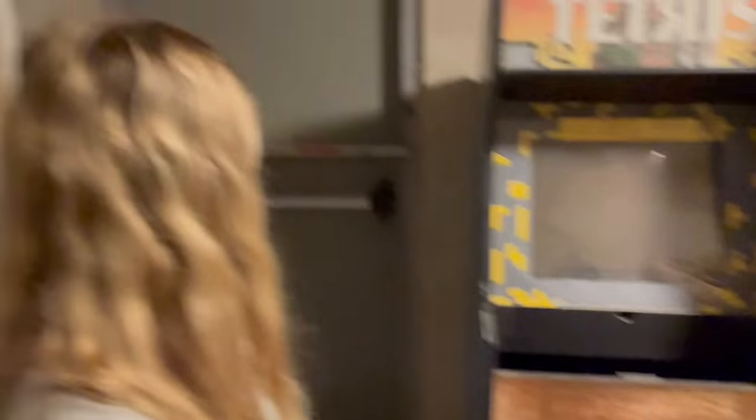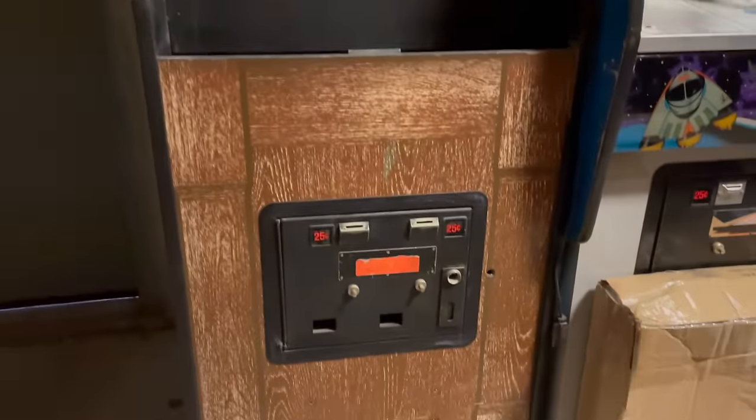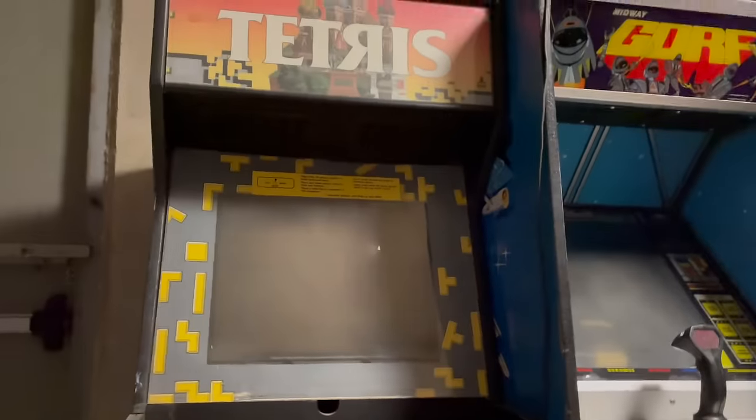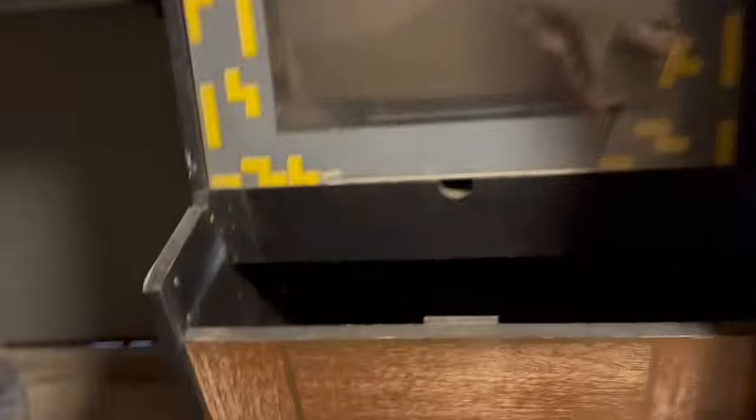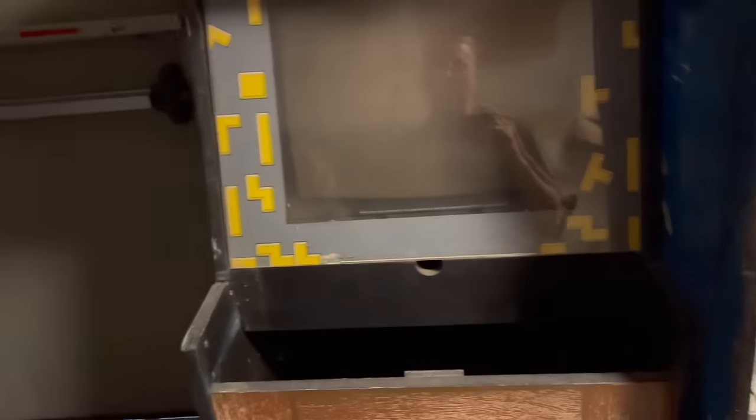This had a black front on it — someone turned this Tapper into Tetris. I was able to use some graffiti remover to get it off. There are two things you worry about when you see it in this shape: where's all the metal — well, I took all the metal and had it plated so it's going to look amazing — and where's the control panel. We got a new control panel, mostly populated, waiting on some new sticks.